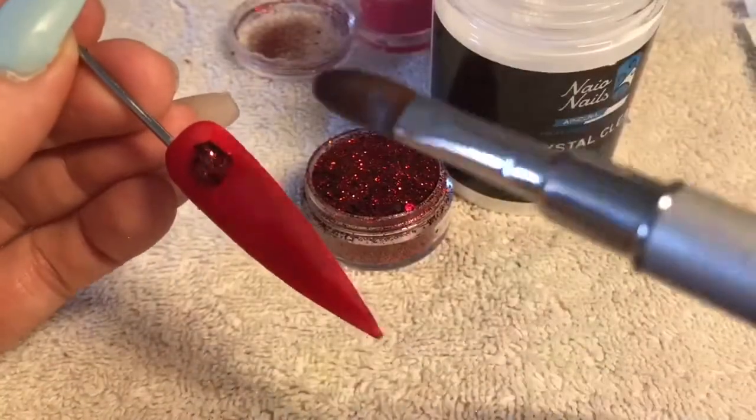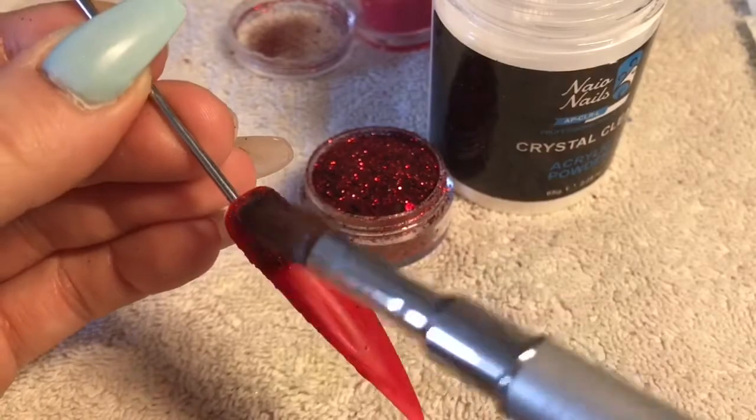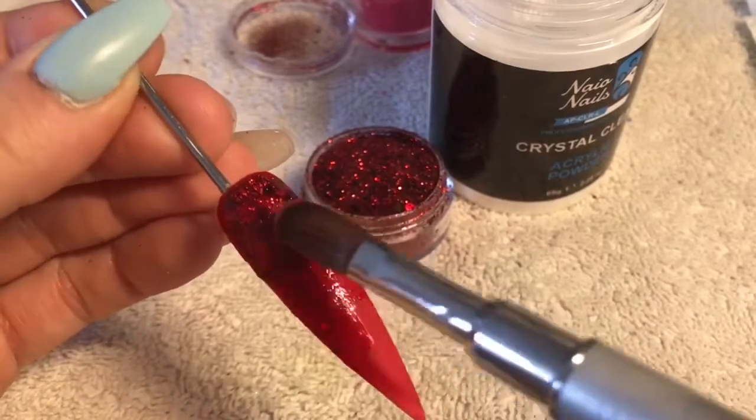With a small bead of clear acrylic I am dipping it into the glitter and then spreading it over the entire length of the nail.